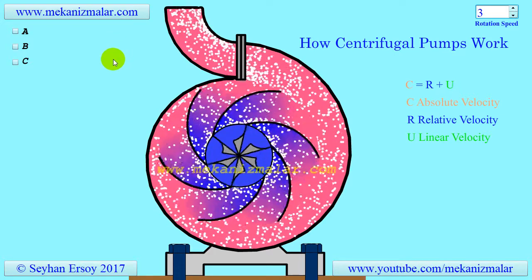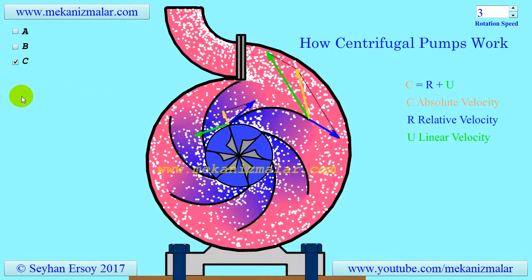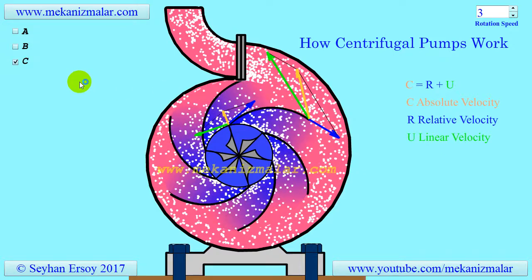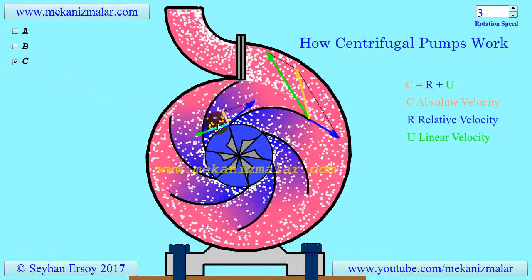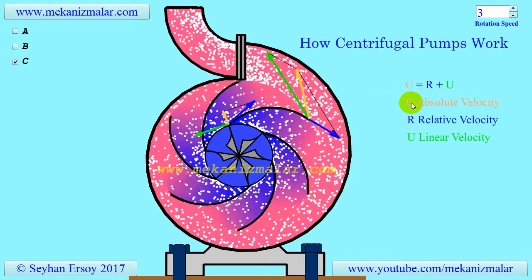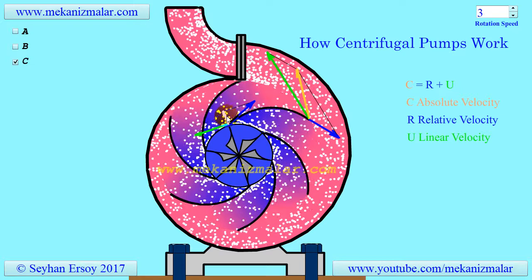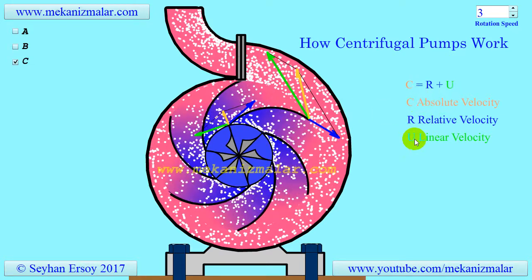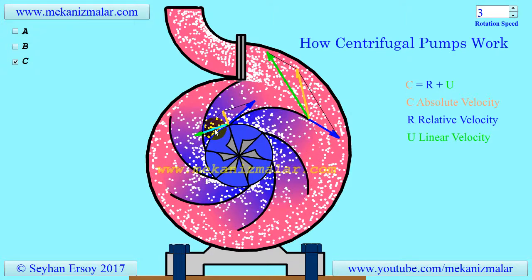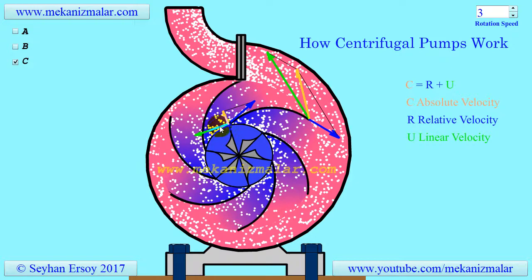To understand the working principles of a centrifugal pump or any turbomachinery, one should have knowledge of velocity triangles. All complex calculations of turbomachinery can be understood easily with the velocity triangle concept. A velocity triangle is drawn by knowing the vector nature of three important velocities. C, the absolute velocity of the fluid, is observed by a stationary observer away from the pump, shown here in orange. U, the blade linear velocity, is also observed by an observer away from the pump. The blade linear velocity will be zero at the center of the impeller rotation, and linearly increases to its highest velocity at the rim of the impeller.